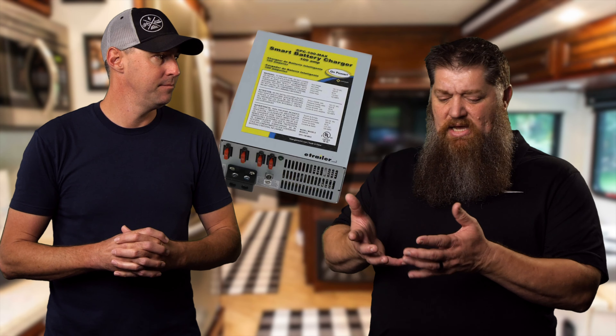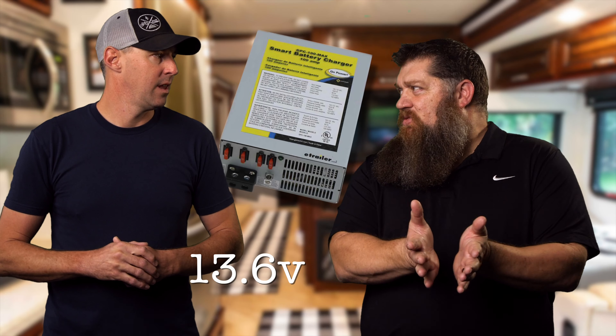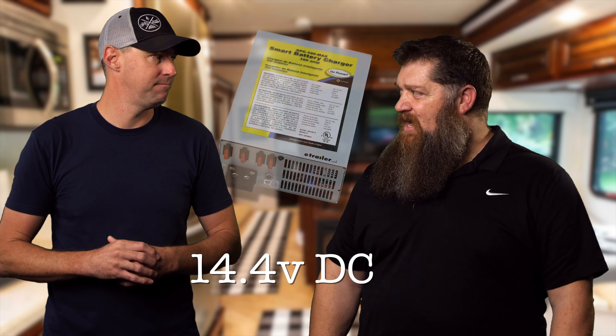With the converters, the highest voltage output in absorption mode is about 13.6 volts. And what do we need to charge lithium up to? We need it at 14.4 or 14.6 volts. So we don't get the full charge. Now, I will also say that's not going to hurt your battery immediately, but over time, I think it will.